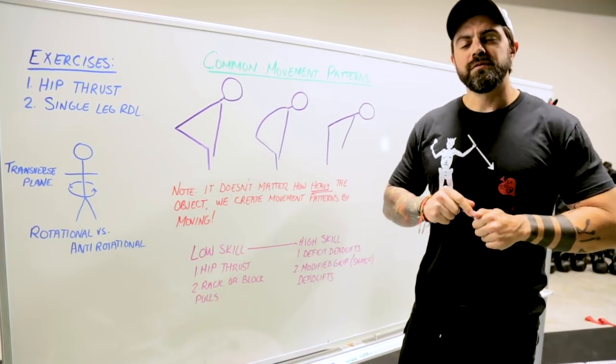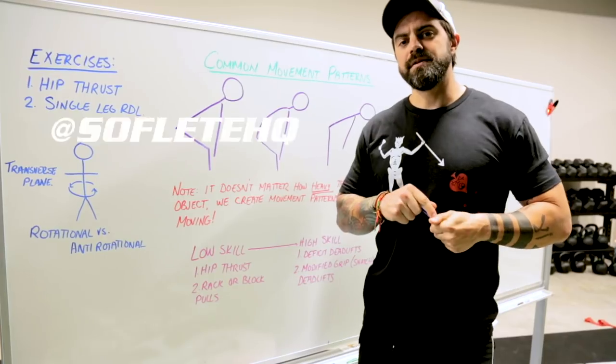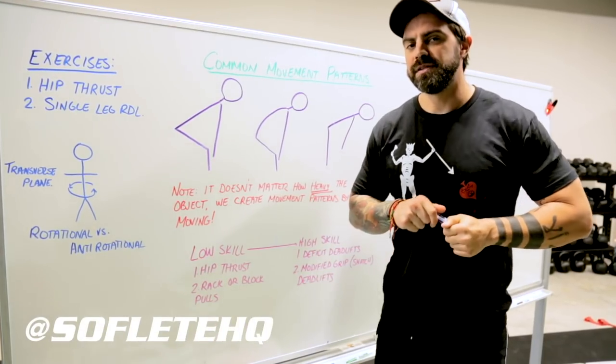For more information, click the red button below that says subscribe. Follow us on Instagram at SoftLeadHQ and we'll hit you with more information next week.